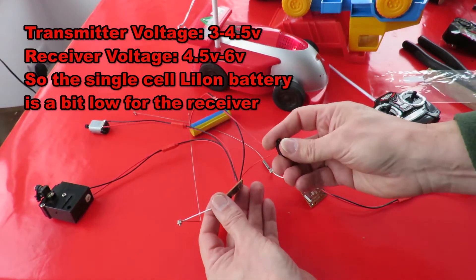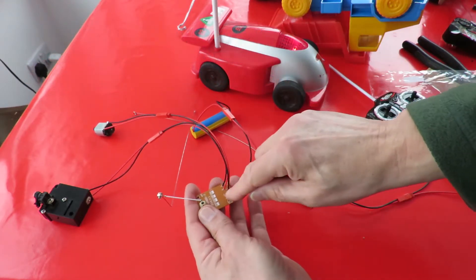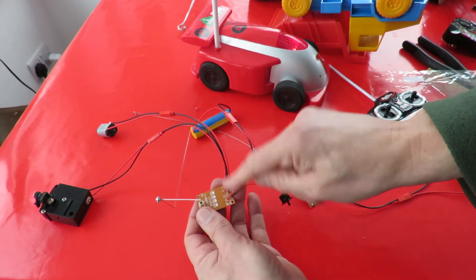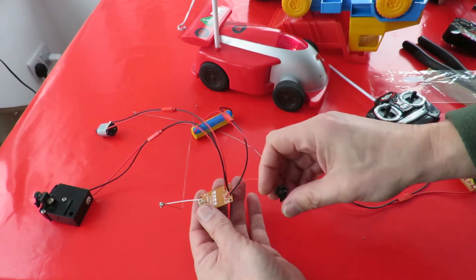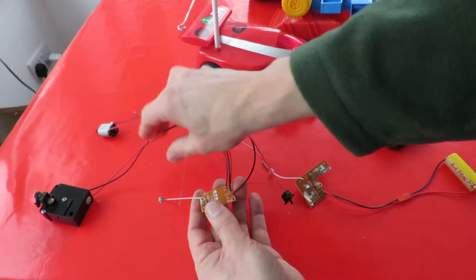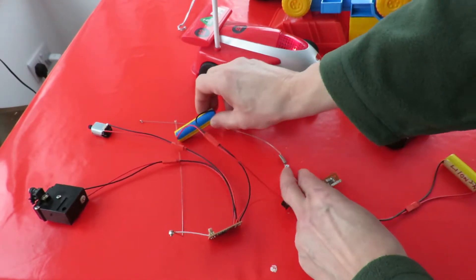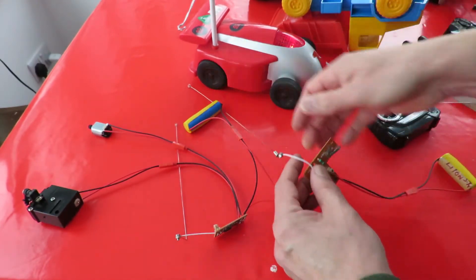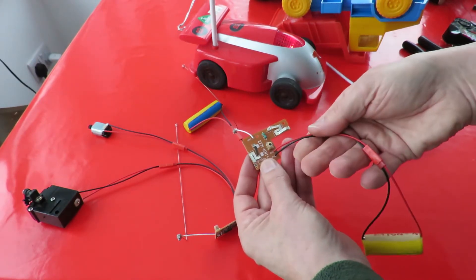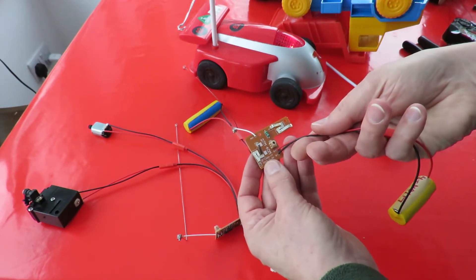I'm using a single lithium-ion battery, so that's 3.7 volts, with an on/off switch. Initially I wired this up — there's a position for an LED — and I put the LED in circuit and it lit up nicely when I switched it on, but nothing happened at all. I couldn't get the motors to work. On the receiver I also put a JST connector on there so I can plug a little lithium-ion battery into that.